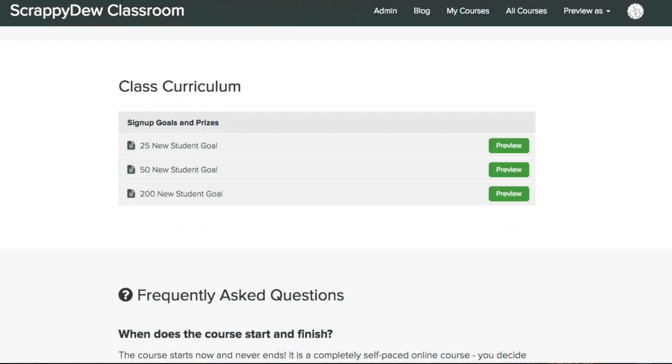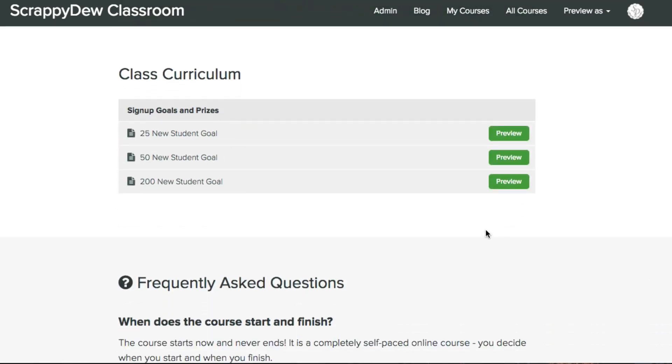Now we have some goals with this early bird special launch. If we get 25 sign-ups, there's going to be a prize. So share this video with somebody and go ahead and sign up — that's all you have to do, just sign up for $6. If we get 25 students, we're going to release this goal. If we get 50 students to sign up in this early bird special, we have another goal that will be available for everybody who signed up. And at 200 sign-ups, we're going to do something really nice and big for everybody.